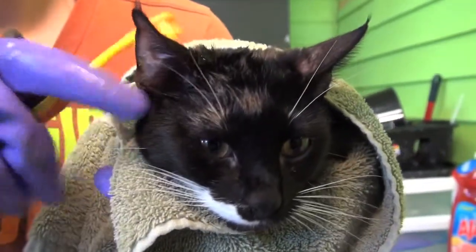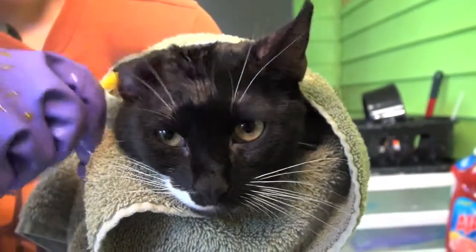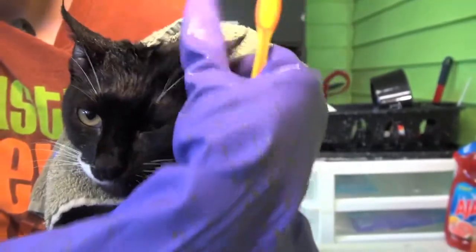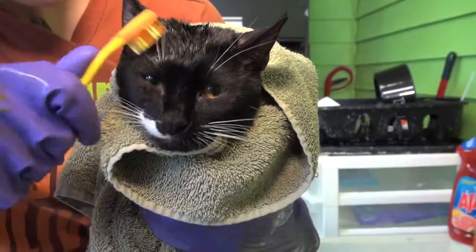Make sure you get the ears as well. If you do happen to get the dip into their eyes, you'll want to run some cool water onto it to flush it out. Also make sure to get around their whiskers.